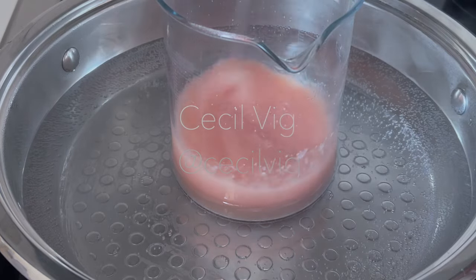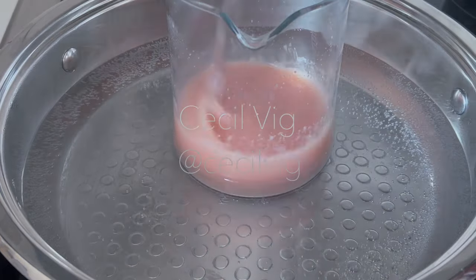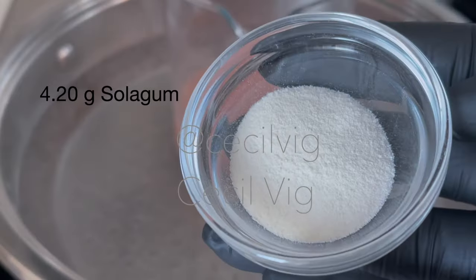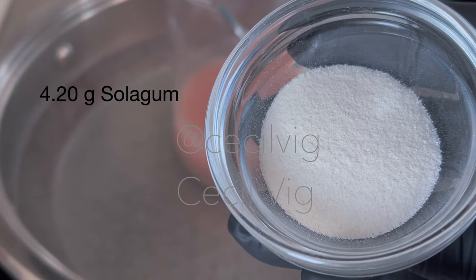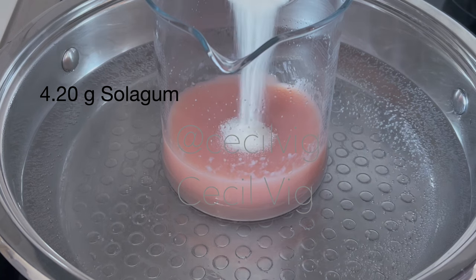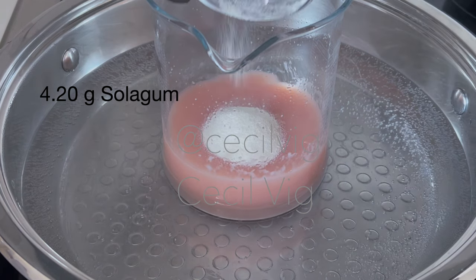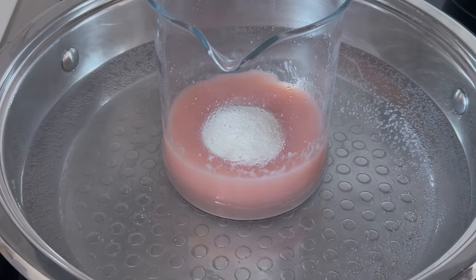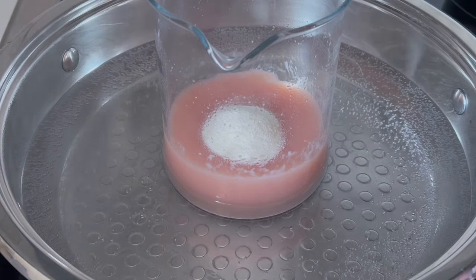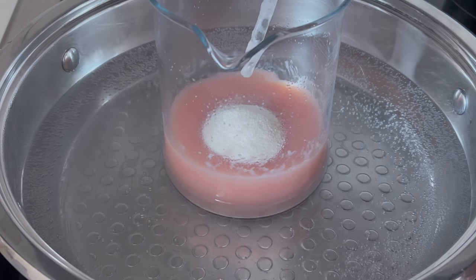When the Olive M1000 is completely melted and while the double boiler is still on the stove, add in your Solar Gum and mix until it is combined with the rest of the ingredients. Solar Gum is a mixture of acacia senegal gum and xanthan gum, and it acts as a thickening, emulsifying, and stabilizing agent in cosmetic formulations.